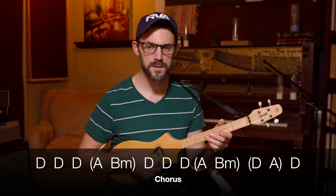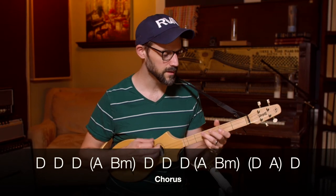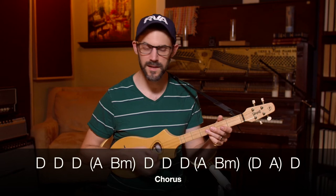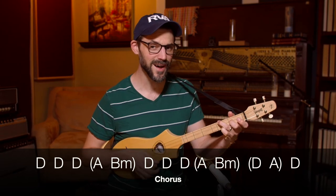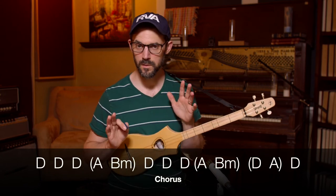Ob-La-Di Ob-La-Da, life goes on. That's the chorus.